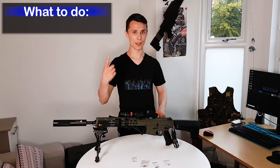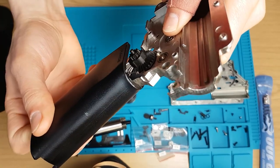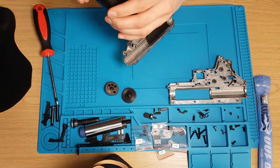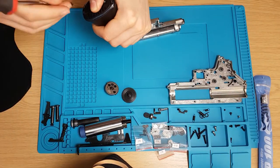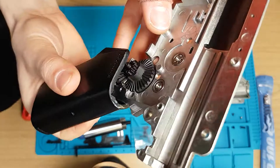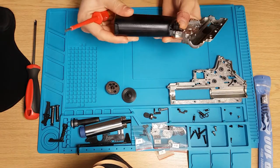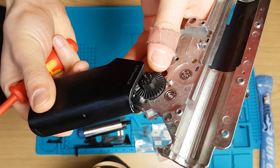The first thing is setting up the motor height. It needs to have full contact — not too low, not too high. This is actually the perfect height as I'm showing you here.